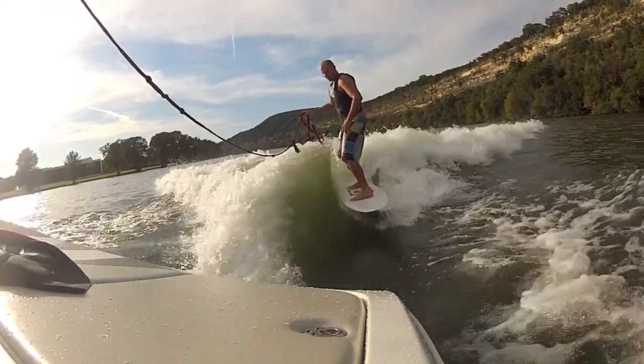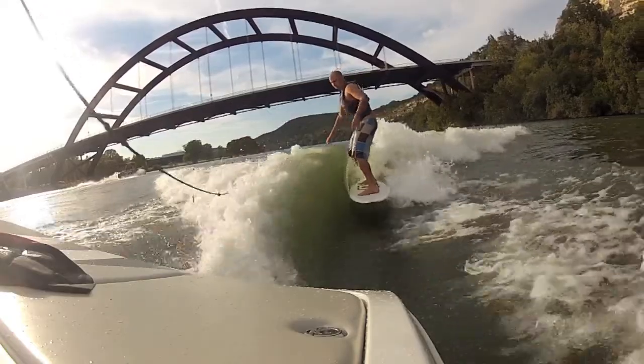When you feel comfortable enough that you don't need the rope, simply toss it to the other side of the wave.